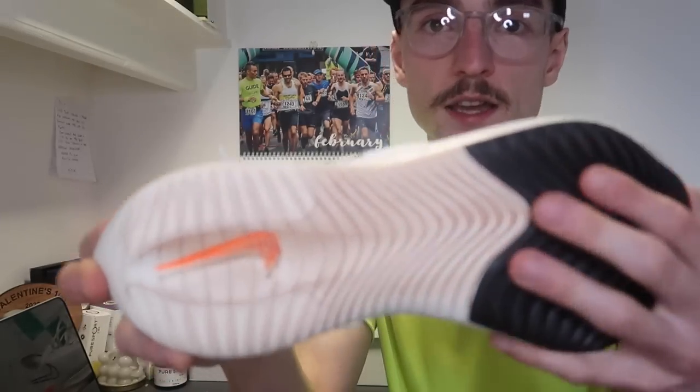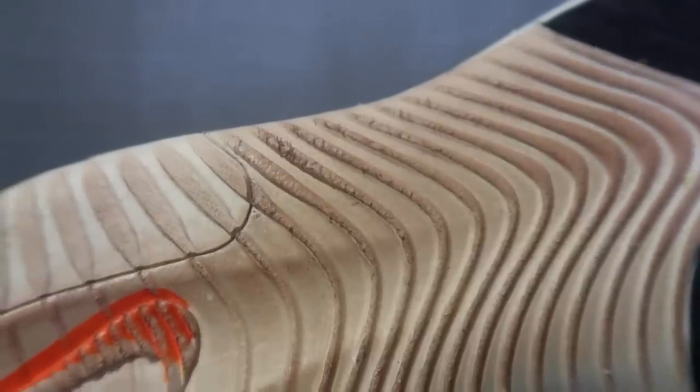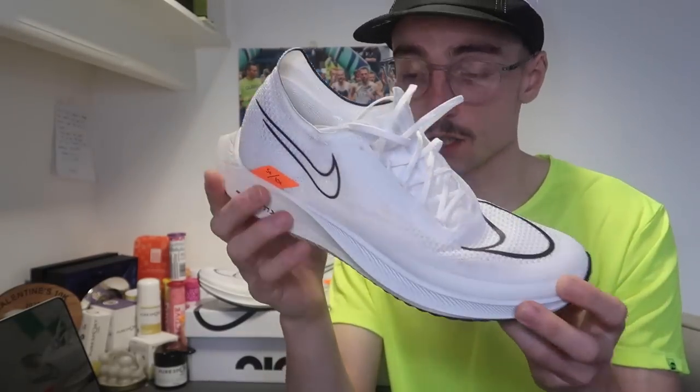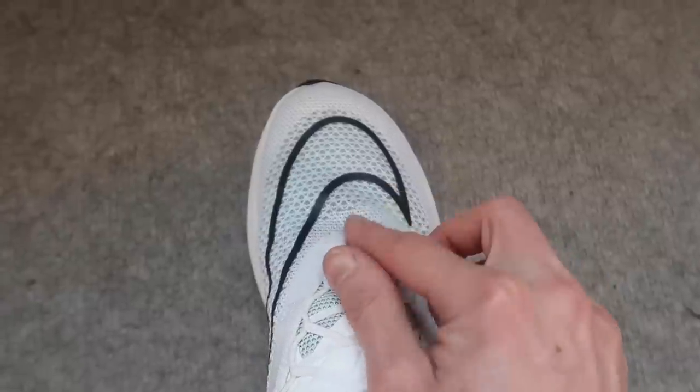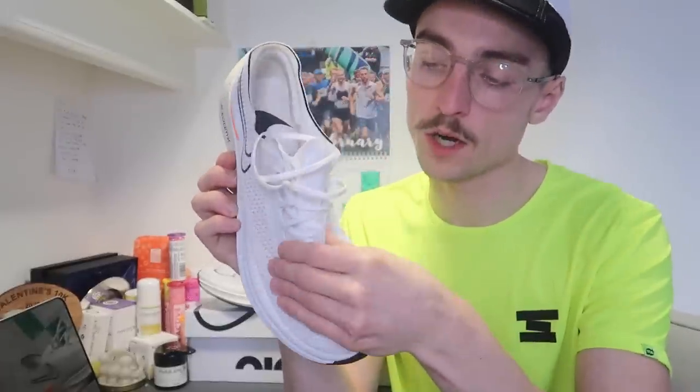Moving on to my dislikes — and it was quite hard to find them because I'm a big fan of this shoe. First is the durability of the outsole. After a track session it's gone a bit of a red colour from our track in Chelmsford, and this exposed ZoomX area has already started to wear quite a lot after only about 20km. That is a little bit of a concern, though this is a very lightweight road racing shoe so high durability was never going to be expected. The second dislike was some scrunching I noticed when putting the shoe on, around the bottom point of the lacing system. But those were the only dislikes I could come up with.